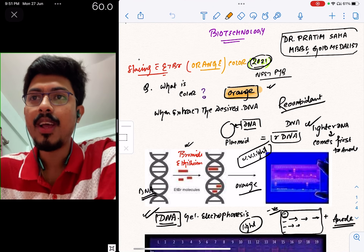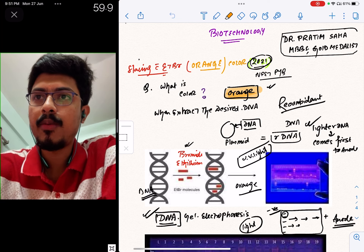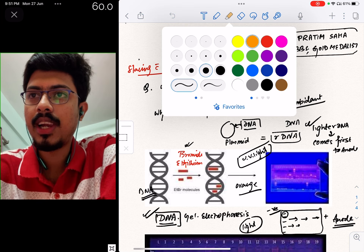Hello and welcome. I am Dr. Patim Shah. Today, we are going to talk about biotechnology, which is the last chapter in the 12th chapter.